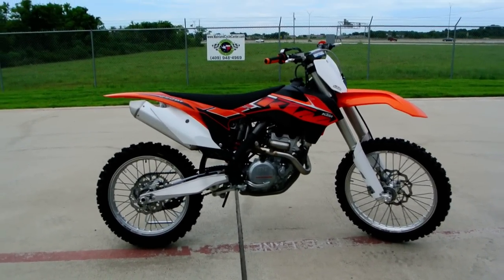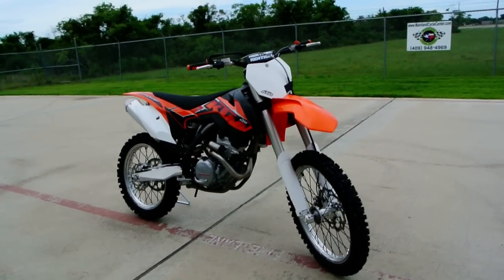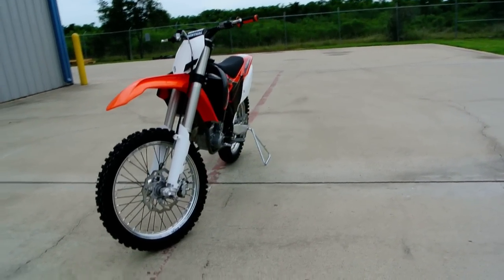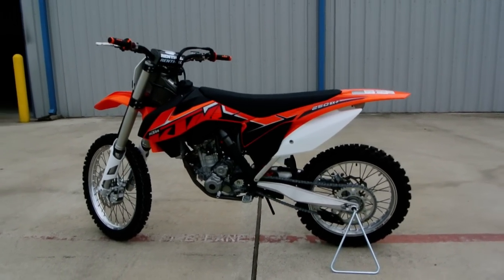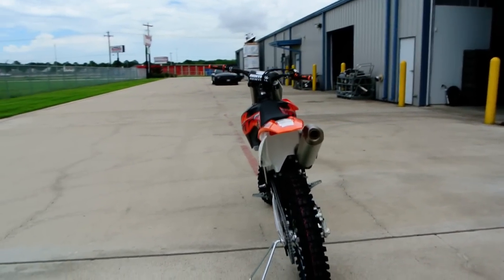Hi, my name is Albert with Mainland Cycle Center, and today I'd like to show you a 2014 KTM 250 SXF. This is a four-stroke 250cc motocross bike with fuel injection, liquid cooling, and a dual overhead cam four-valve motor.